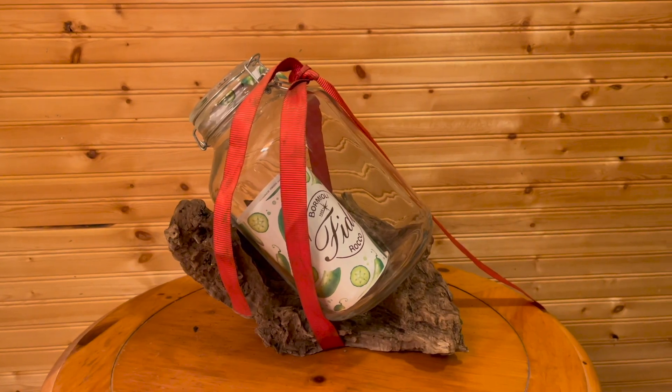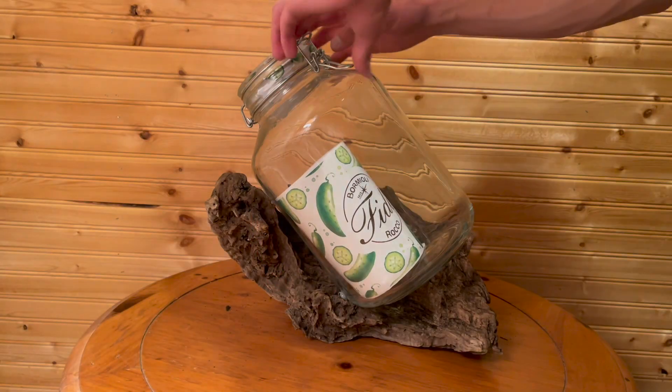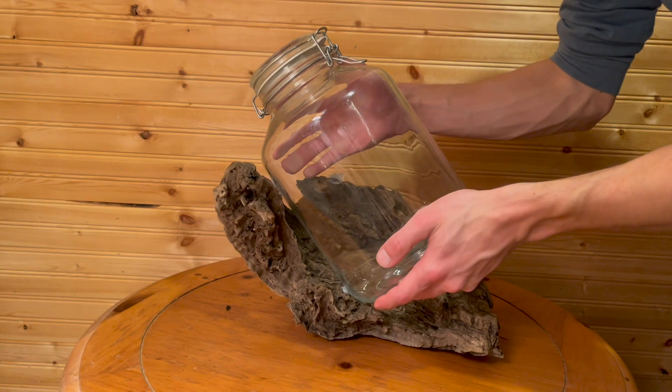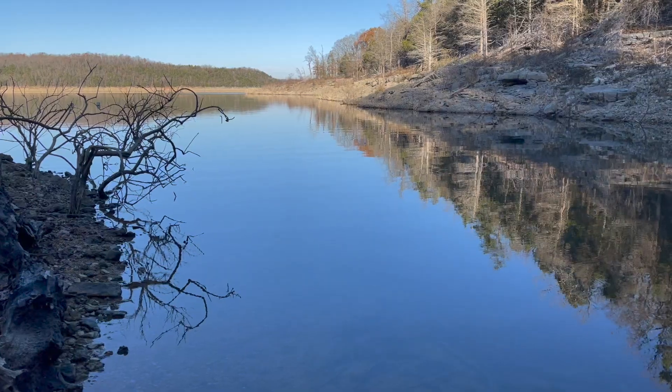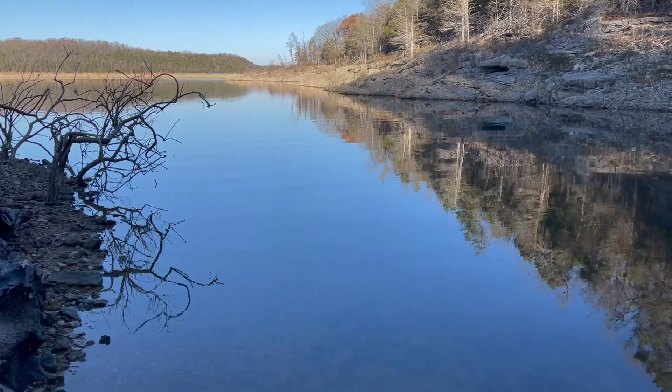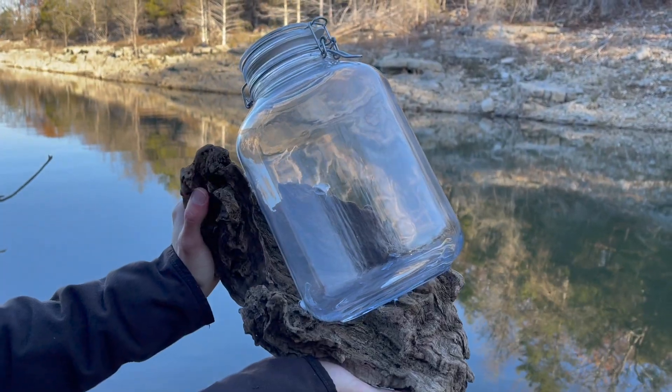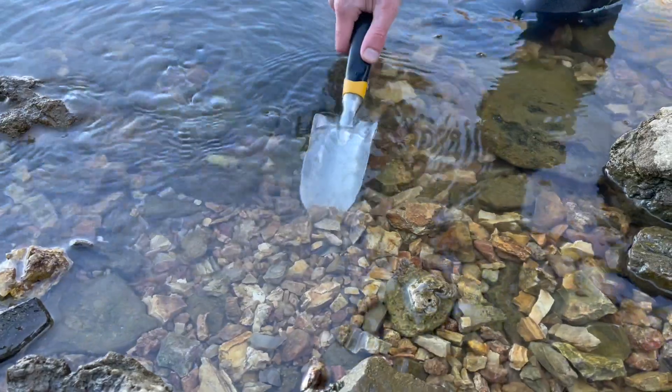It's the next day and our second jar is dry and ready to go. We finally made it back to the lake, but at this point I'm a little worried — there are no aquatic plants and hardly any algae.